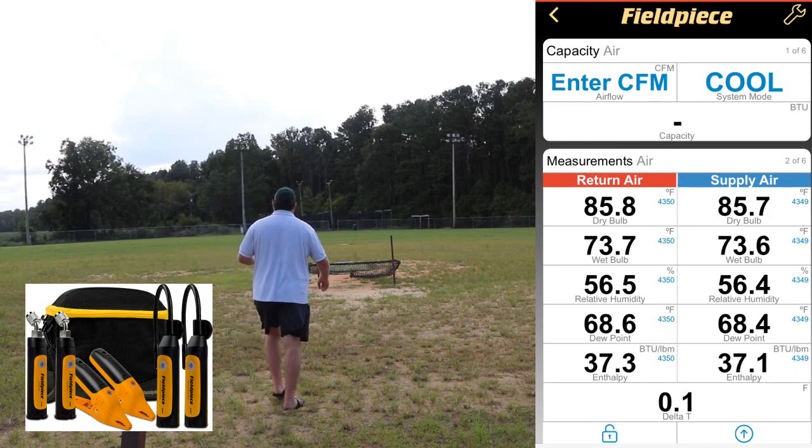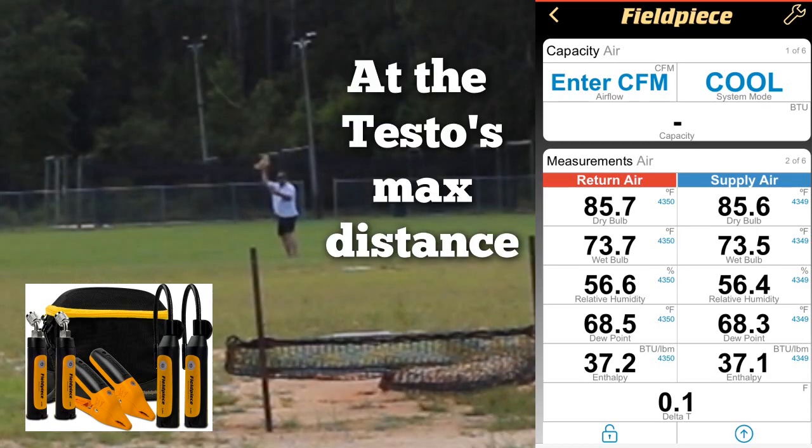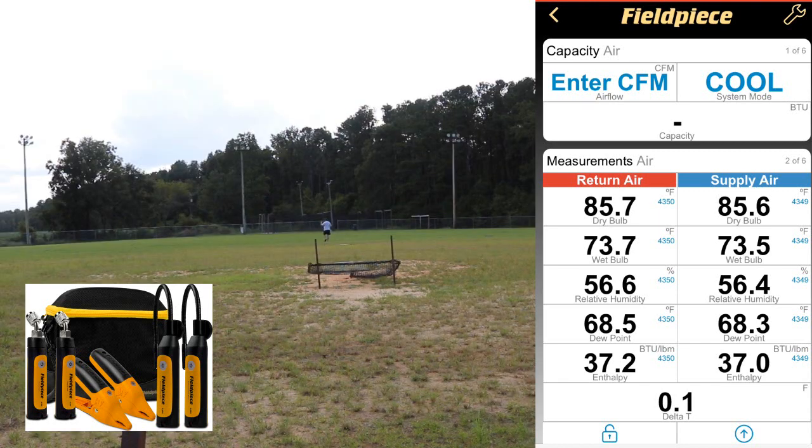One of the things I want to encourage each and every one of you to do is pay special attention to the apps on screen and whether or not you like how they're set up. Some of these tools are compatible with MeasureQuick, and a lot of you use MeasureQuick, but you ought to be at least accustomed to the actual app just in case. There's a variety of differences between the three apps here. Right now I'm passing the point where the Testos disconnected — you can see me waving the towel right there. There was a minor blip while I was walking out but these probes actually went very, very far.